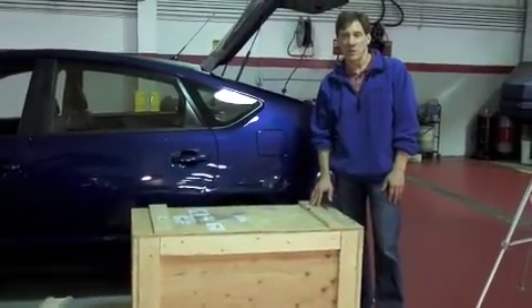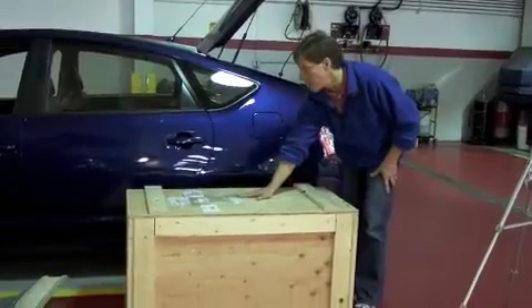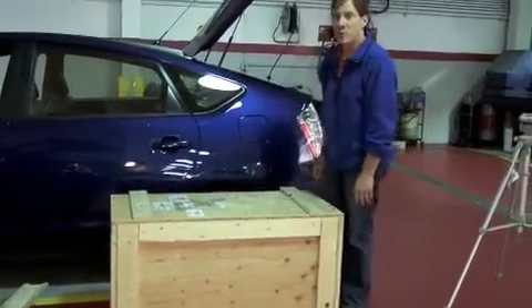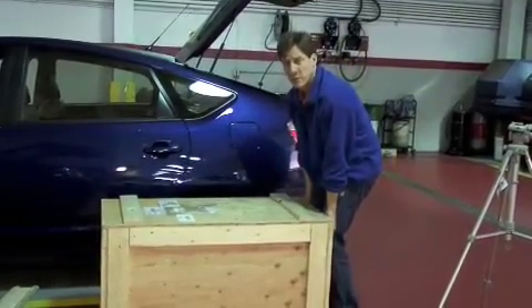So the lithium battery we're going to install in the car is right here in this box, shipped from A123 Systems in Massachusetts. The problem is it's a little heavy — it's about 200 pounds.